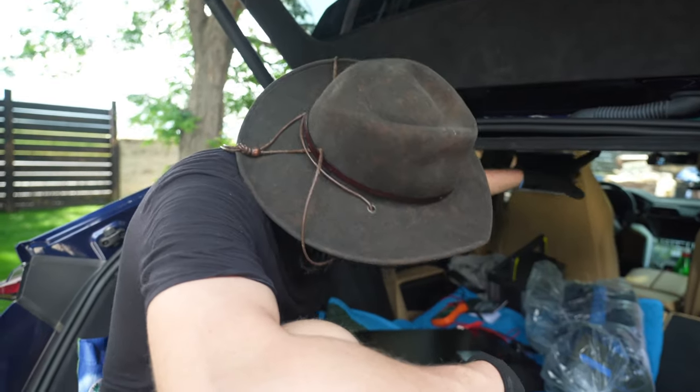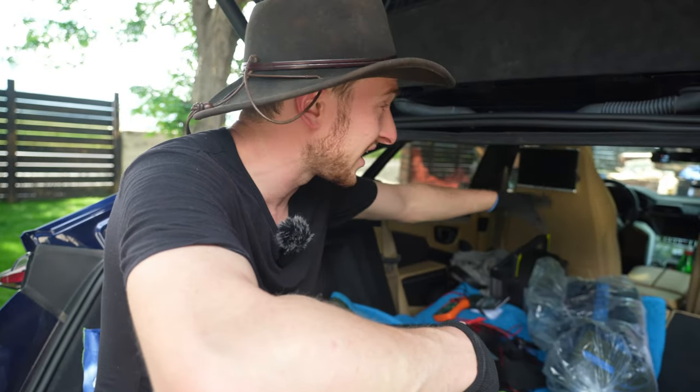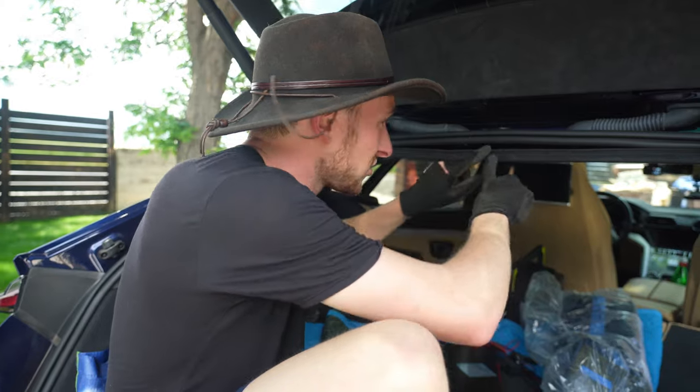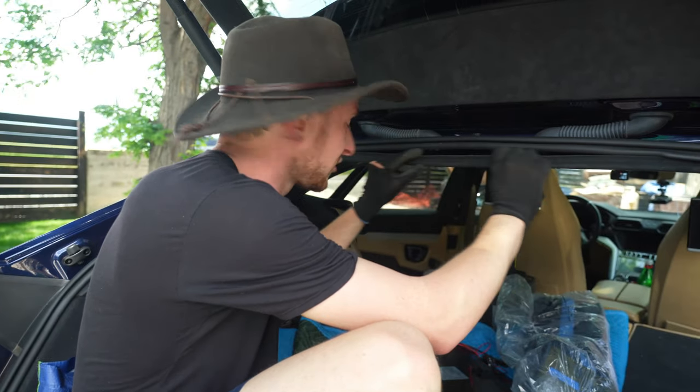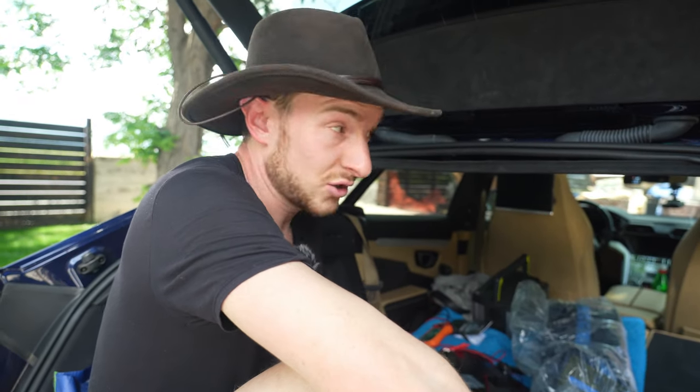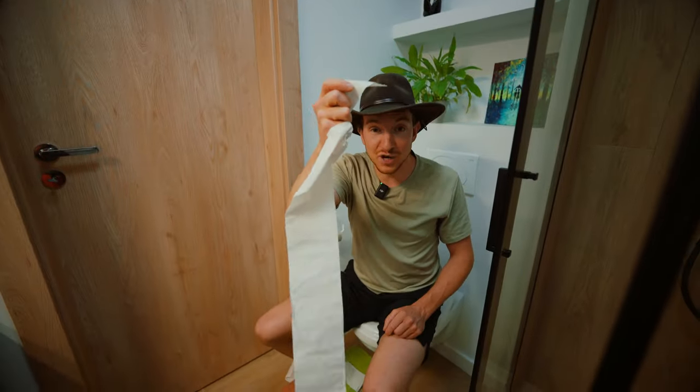I just popped down that headliner and was able to see in a little bit, but not all the way down to where the antenna is and where I want to bring the wires into the vehicle. I bent this aluminum part down here — I think I've permanently bent it, but it doesn't appear that I've creased it, so it should hopefully be able to go back.